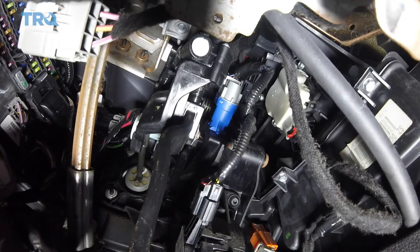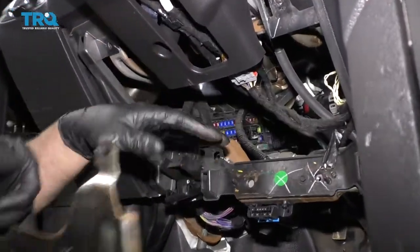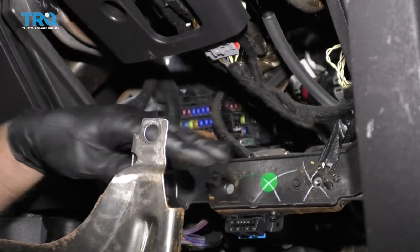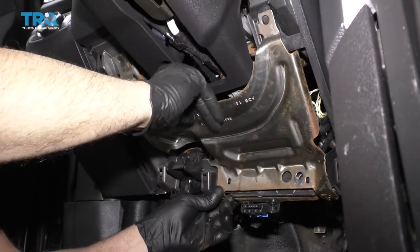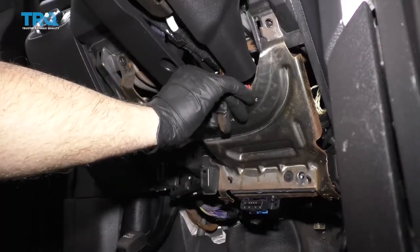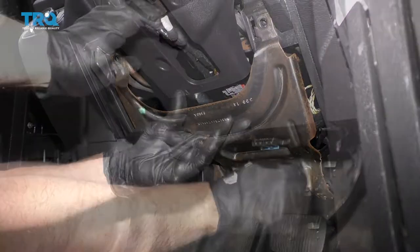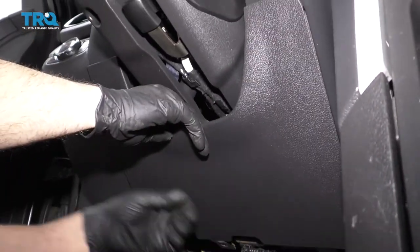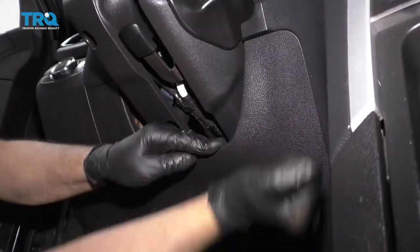Double-check your lights. Make sure everything works. You should be good to go. It was a lot easier to access this with this shield off and stuff, but you don't have to do that. So, reinstall the shield, put the bolts back in, put this cover on, give it a tap, and put the screws in.